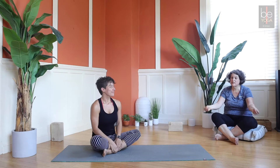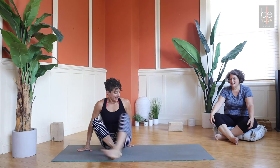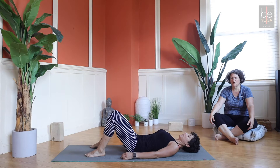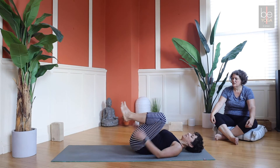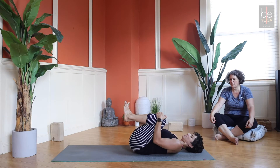Day five - we're going to get twisted. Come on to your back to start. Bring your knees up and grab them into your chest, just letting your low back flatten out into the floor as preparation.